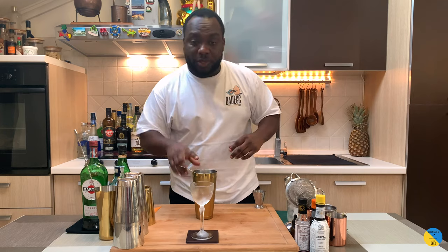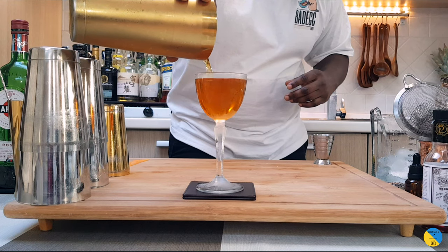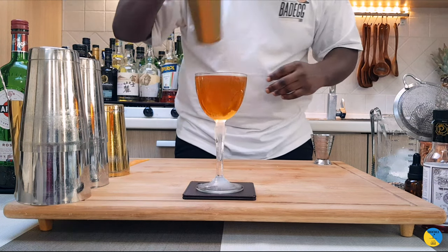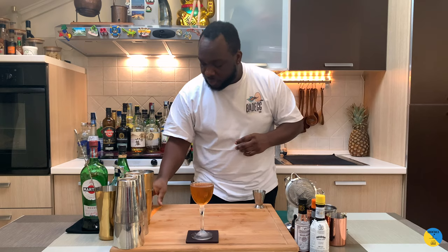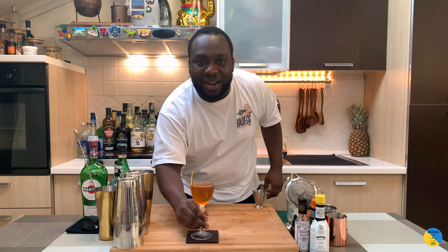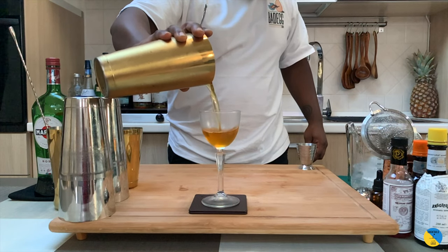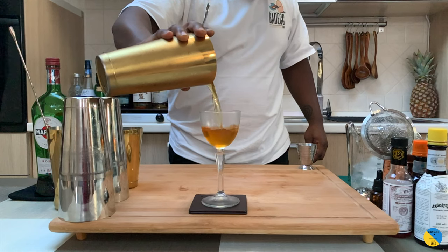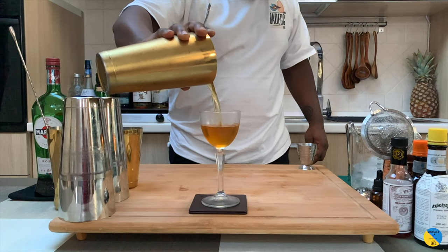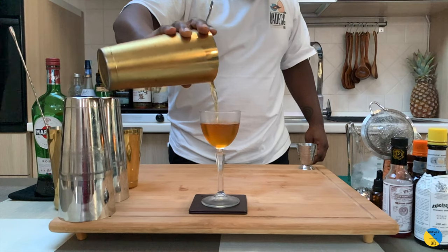We're going to double strain into a glass, then add one orange coin — an orange zest — that sits in the glass. Here we go guys, enjoy your drink, thank you!